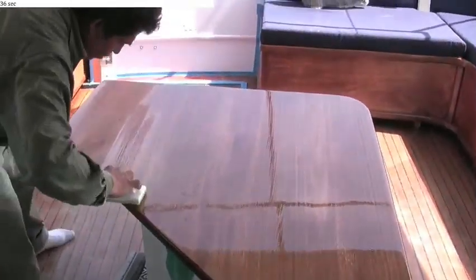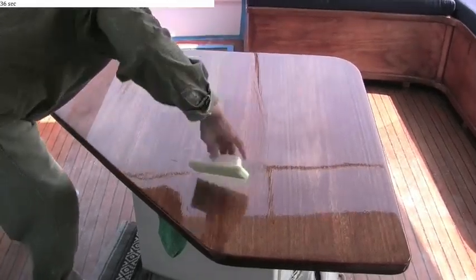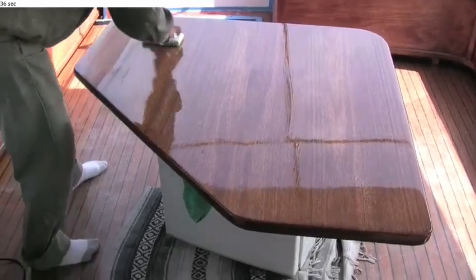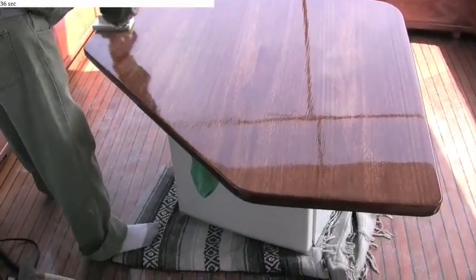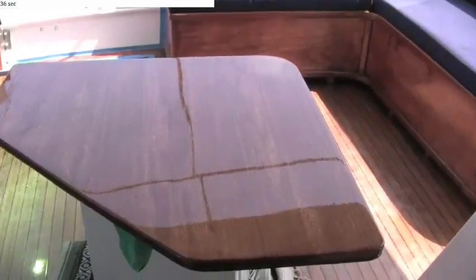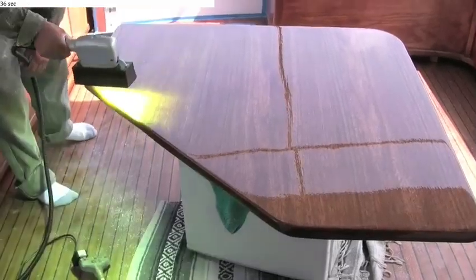The whole process is very quick. This table took less than 15 minutes to complete. The saving in yard time from multiple coatings and wait times, with dust and rework, is greatly reduced with this new product. It's considerably tougher than regular varnish and will last for years in the sun.